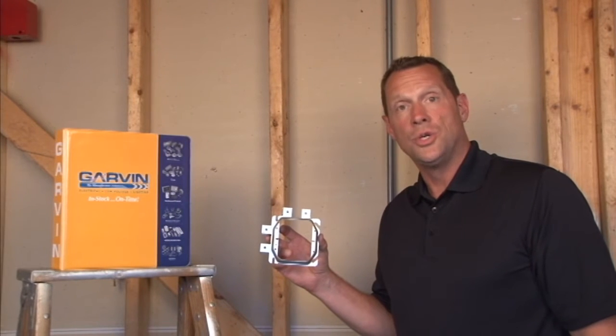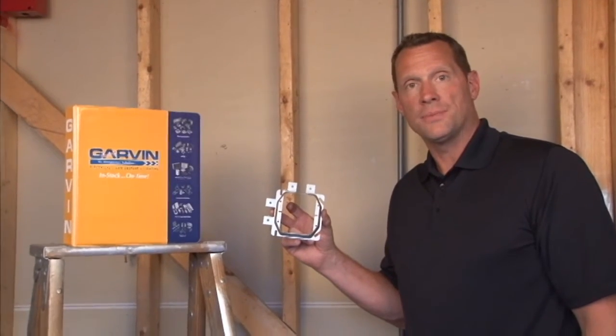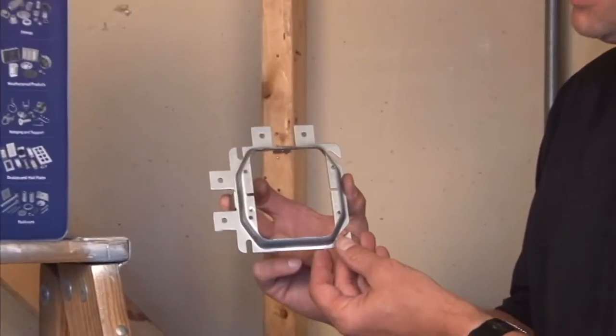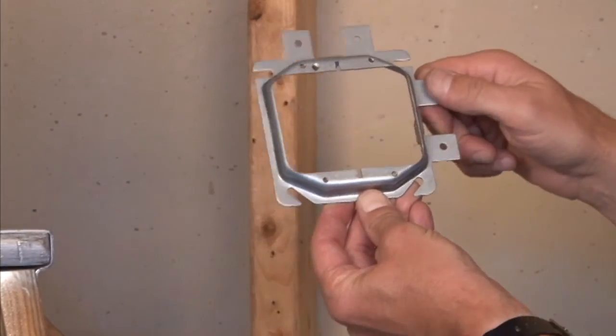Part number SLR250 is a two-gang low-voltage device mounting ring that allows devices to be mounted in either a horizontal or a vertical application.